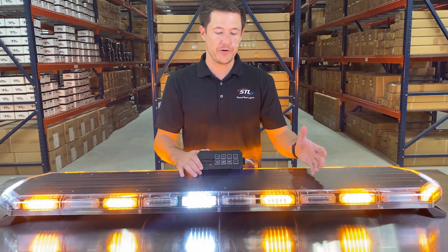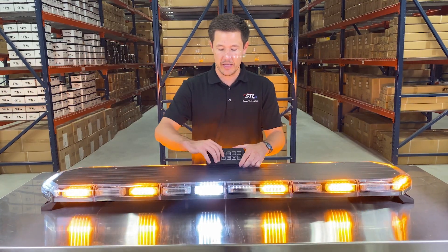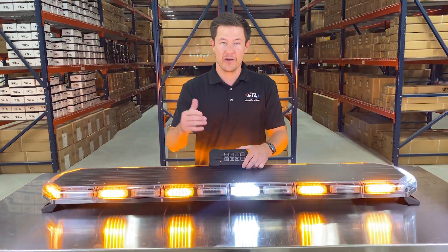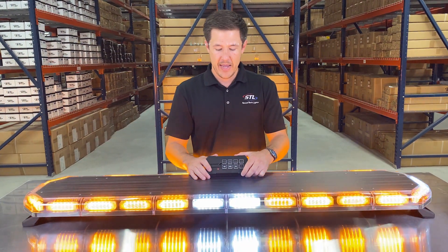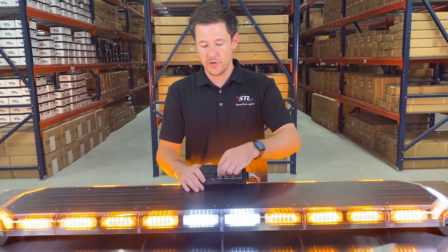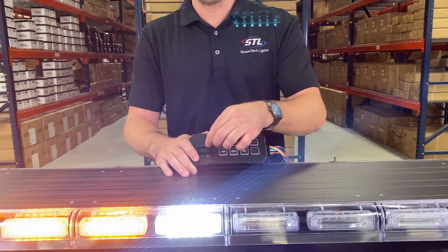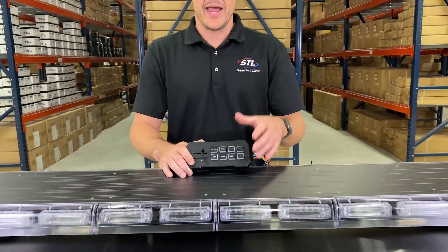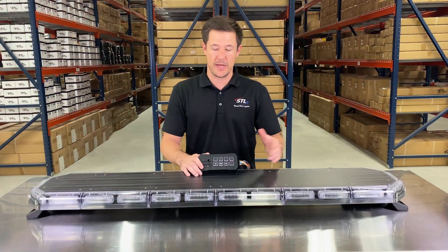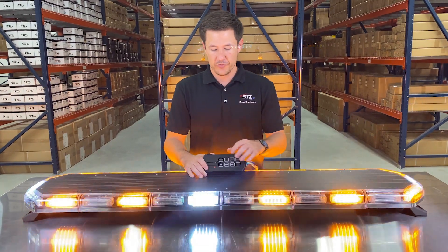You can get programmed on a pattern you'd like, and this light bar does have a memory recall so you can shut your light bar off and back on and it will remember the last pattern it was on. You can also program different flash patterns for your different modes — switch to your back mode and program a flash pattern, switch to your front mode and program a flash pattern — and this light bar will remember up to three different flash patterns.